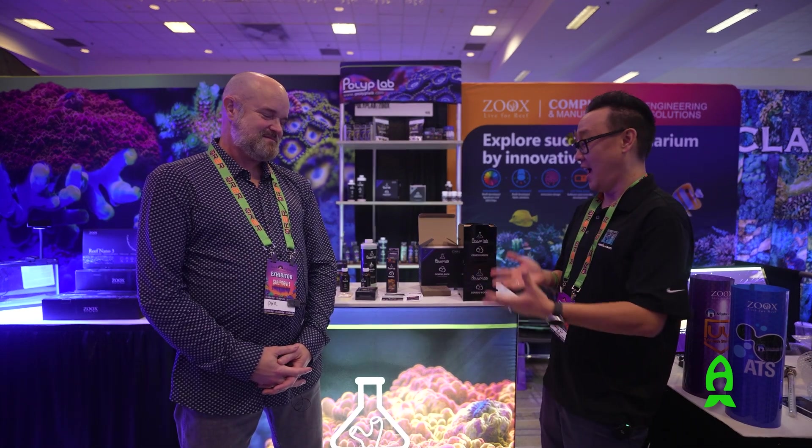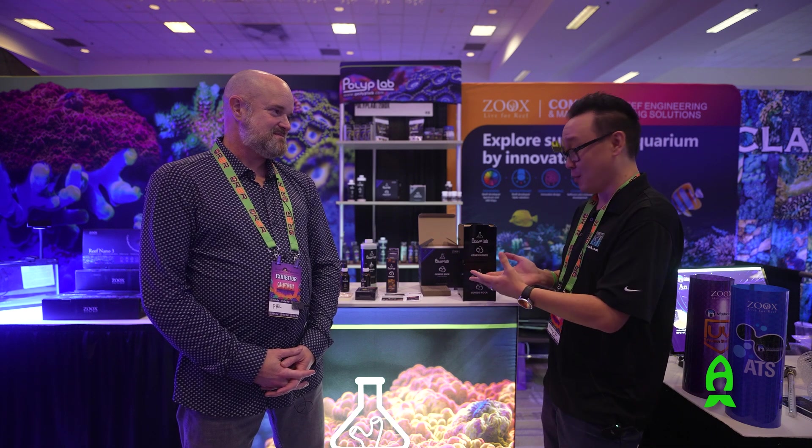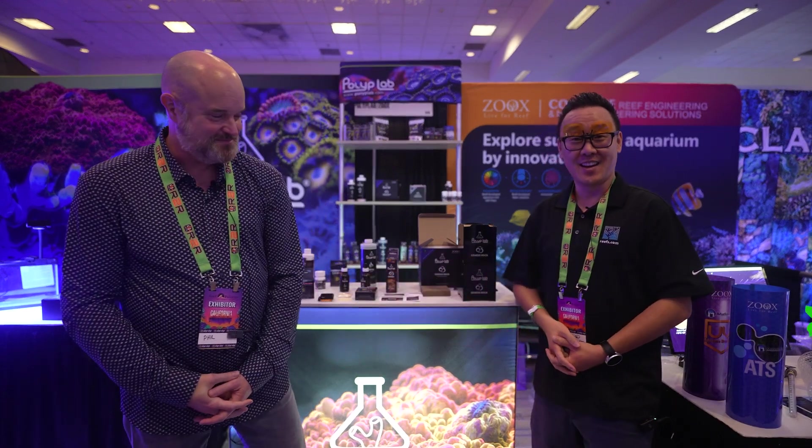Phil, thank you so much for spending time with me to explain your product and the new product coming out shortly. I look forward to having them in my aquarium, playing with it, and getting used to your new innovation. Always a pleasure. Thank you so much, Phil. Thank you everybody — have a great day, guys.